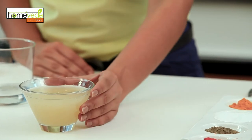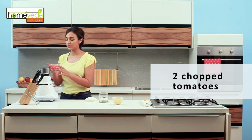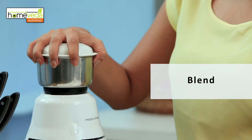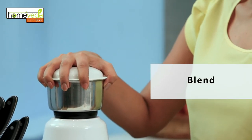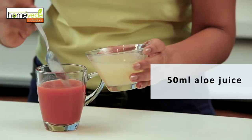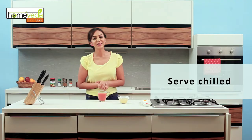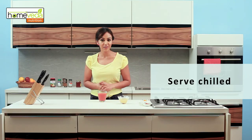Let's now make some aloe vera juice that has great healing properties. For this you need some ready-to-drink aloe juice available in the market. We'll make some fresh tomato juice using two tomatoes — put this in a blender. Pour the fresh tomato juice in a glass, add about 50 ml of aloe juice, and mix well. Make sure to serve this chilled. This is a very refreshing drink.